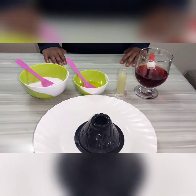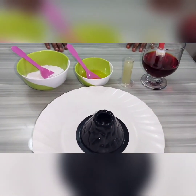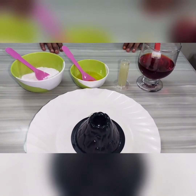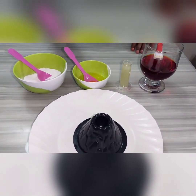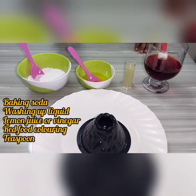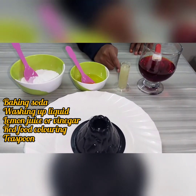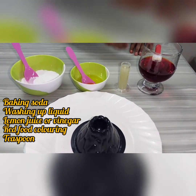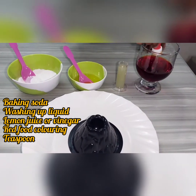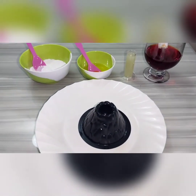Hello guys, welcome back to my channel. Happy National Science Day to all. Today I am going to show you volcanic eruption using the following ingredients: baking soda, dishwasher liquid, lemon juice or vinegar, and red food color. Let's get started for our volcanic eruption.